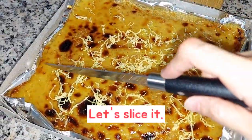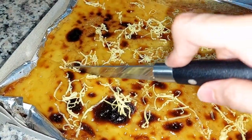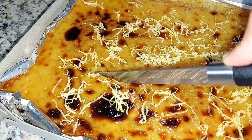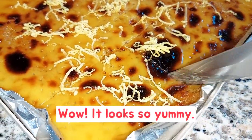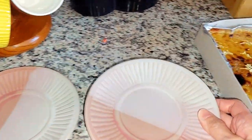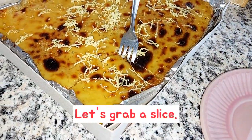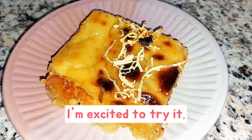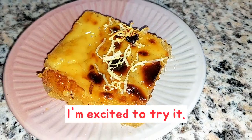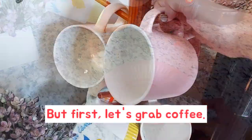Let's slice it. Wow, it looks so yummy. Let's grab a slice. I'm excited to try it. But first, let's grab coffee.